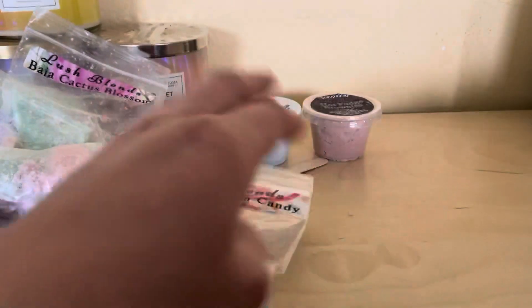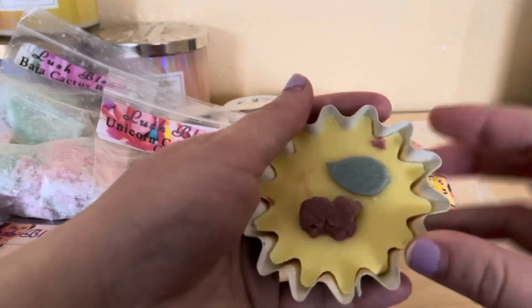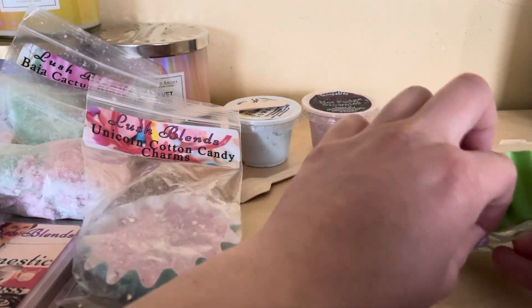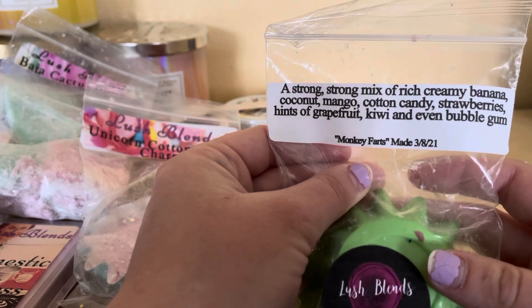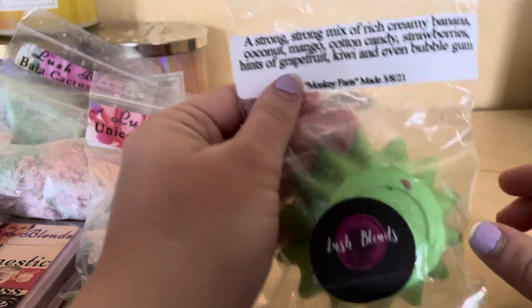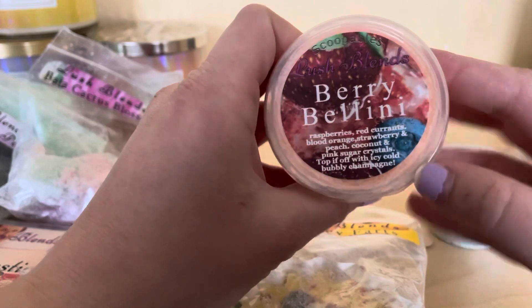Another one I got was Monkey Farts - I've ordered it before but I wanted to order again because look at it, it's a leaf shape with a monkey face. The face might be a little off but it's still cute and it smells like bananas. The ingredients say: a strong mix of rich creamy banana, coconut, mango, candy strawberries, hints of grapefruit, kiwi, and even bubble gum. It tells you the same thing - when it's poured and when it's ready to use.